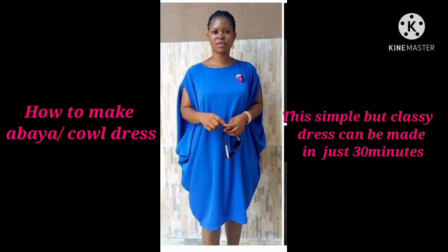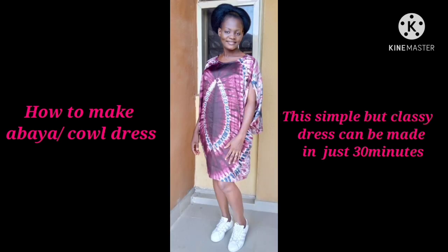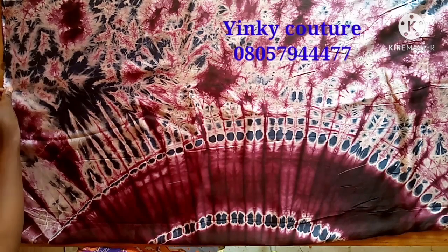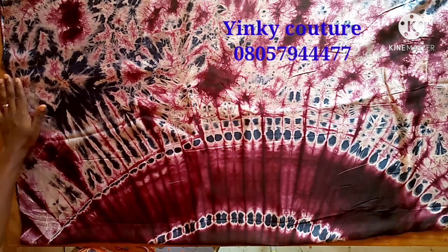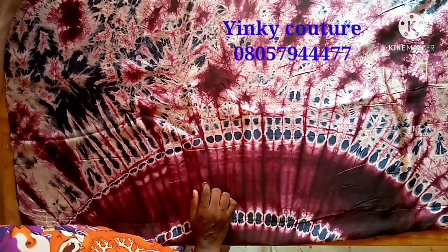Hi guys, welcome to my channel, this is In Key Culture. Today I'll be showing you how to make a buba or a cow dress. For this type of dress you need three yards of fabric, and you need a chiffon or a fabric that is not heavyweight — you need a lightweight fabric to make it form the cow very well.